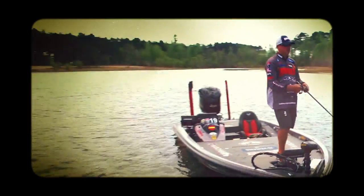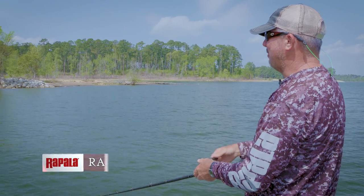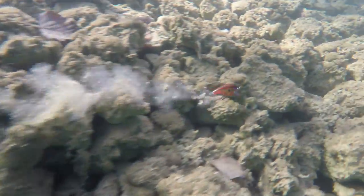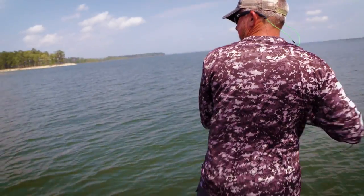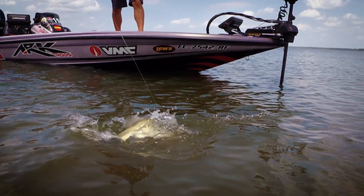With the BX Brat, I wanted a bait that deflected, that was very erratic. The more erratic I can make the bait — whether it's just being grinded through the bottom or deflecting off a rock, a stump, a piece of grass — I wanted it to have that erratic action that's going to get me more bites and put more fish in my boat.